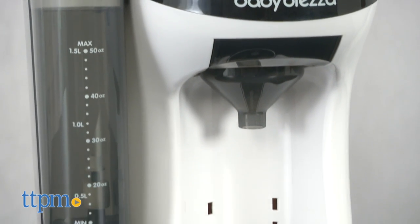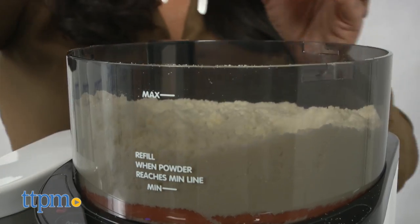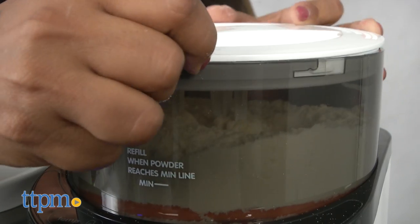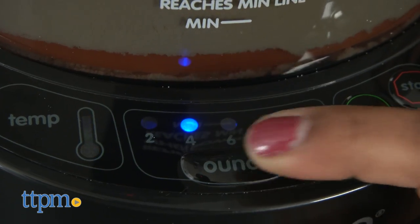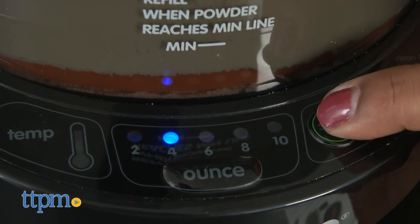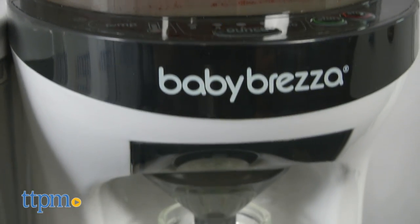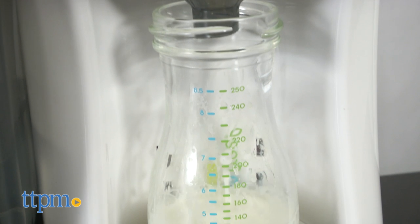The Baby Brezza Formula Pro uses patented technology to measure, dispense, and mix powdered formula to the perfect temperature and consistency. No more formula clumps in your baby bottle. With one simple push of a button, the Formula Pro prepares a baby bottle with perfect consistency and no air bubbles.